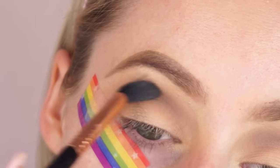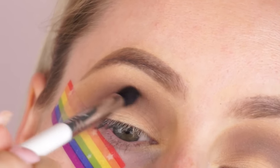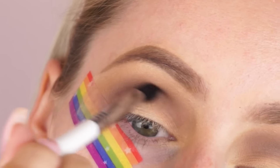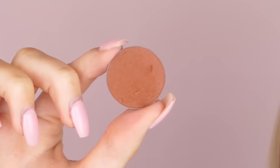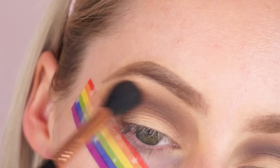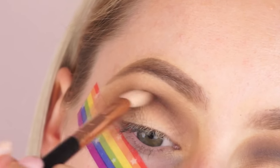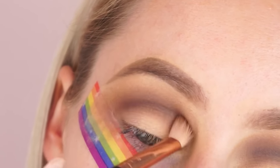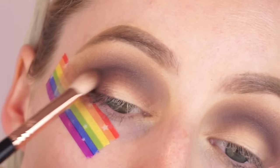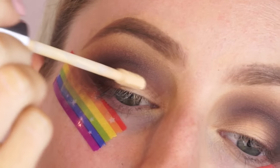I did that a couple of times just to build up crease definition, then went back in with the E40 to blend everything out and make sure it was really seamless. Then going in with Corrupt from Makeup Geek on my E45 brush from Sigma, just to build up a little more definition in the crease. I blended that out with Coco Bear from Makeup Geek using that same Sigma E40 brush. Then going in with Americano from Makeup Geek on the E25, building it into the crease and outer corner — it's really easy to achieve, not a hard eye look at all.